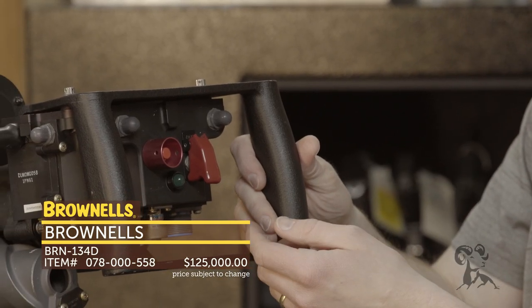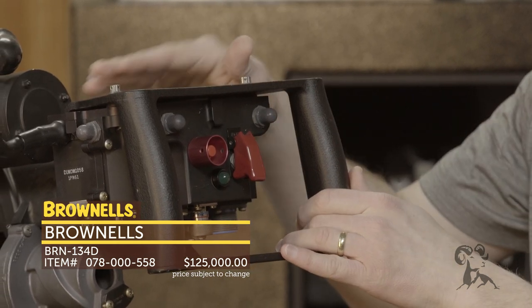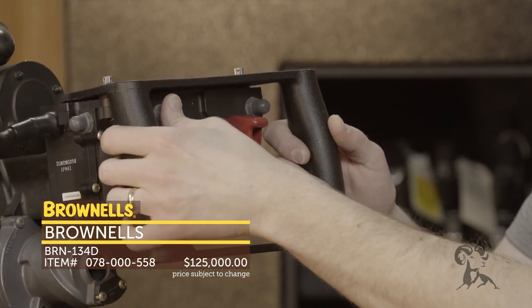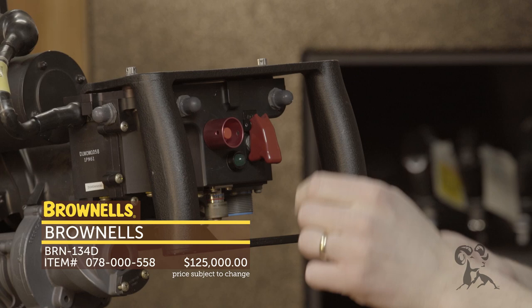To operate it, you simply have to load it of course — there's a manual included, follow those instructions closely. But when you get it loaded and ready to fire, flip your switch up, turn it to on, and then press either button on either side to fire the BRN 134D. Again, semi-auto only, so one shot with each press.